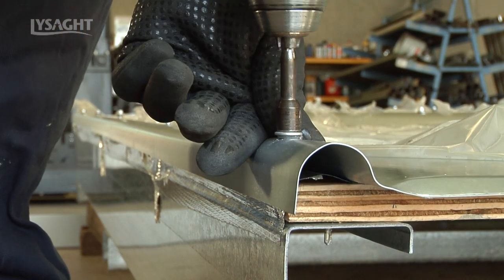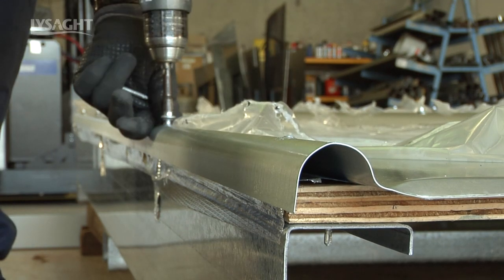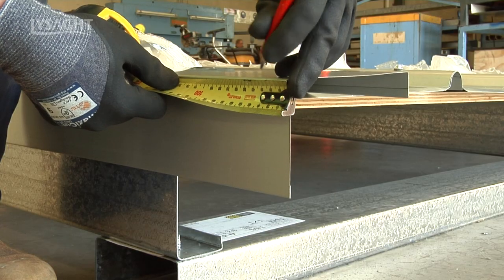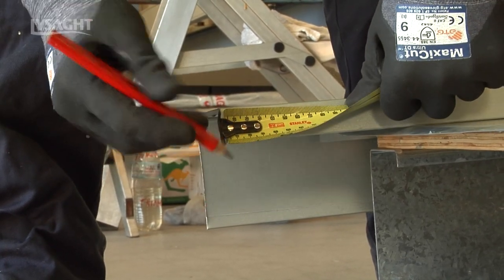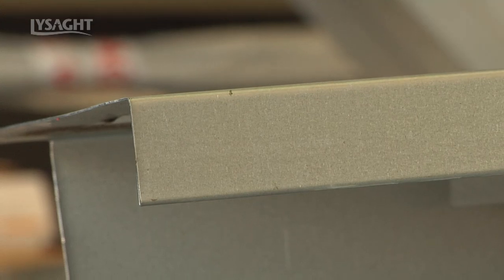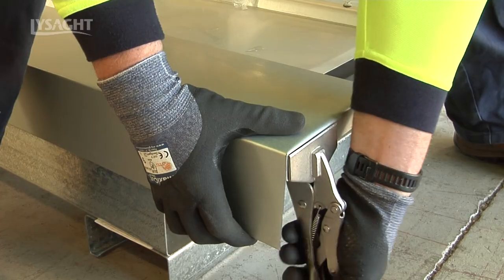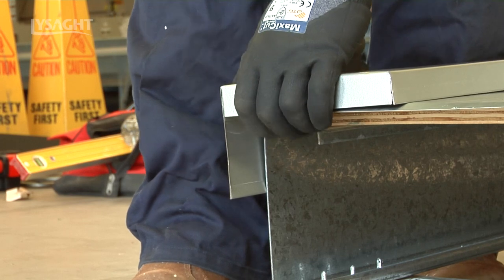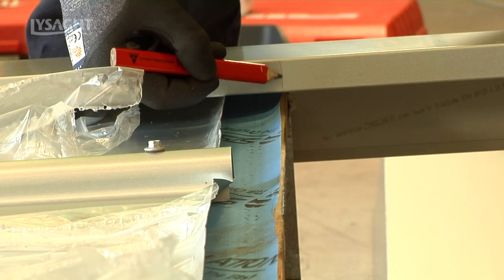First, remove all screws from the first rib on each side of your roofing run where your capping will be fitted. Be sure to order your barge cappings over length. Start barge folding preparations at the gutter end first by measuring, marking and cutting the fold over to the height of the Baroque rib, 25mm. Push the prepared gutter end into place, aligning with the laid sheet ends. At the ridge end of the sheet, while sitting in place, measure and mark cuts and notching.